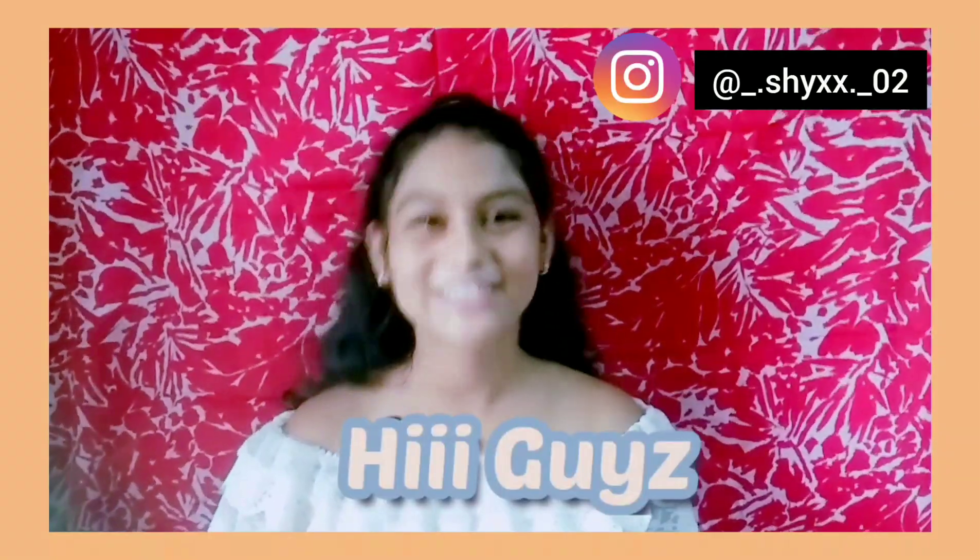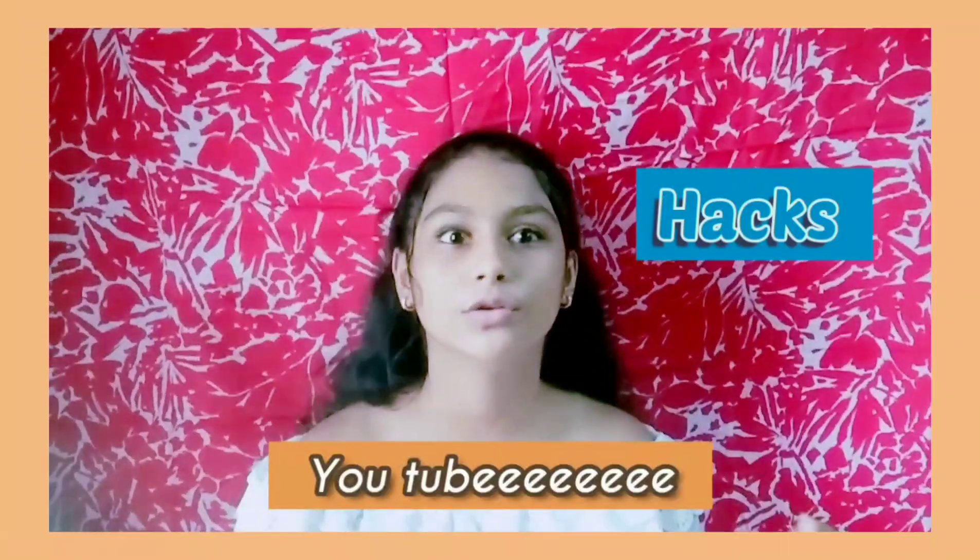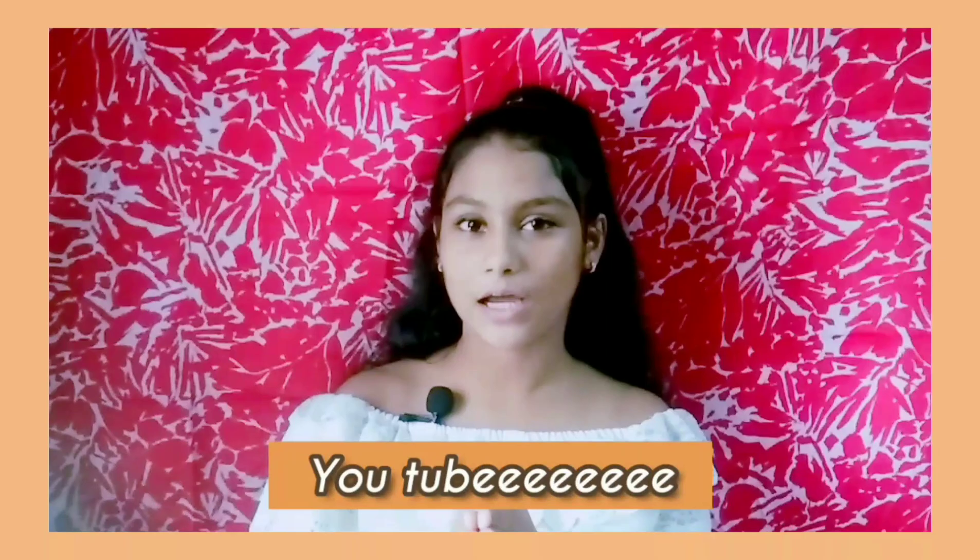Hi guys, welcome back to my YouTube channel. I hope you guys are doing absolutely good. If you don't know me, this is me, Shaina. Today's video is going to be about hacks and tricks. I thought of trying them out and sharing the results with you, so you don't have to do the trying yourself. I'll give you the reasons super quick, so let's not waste time and get started.